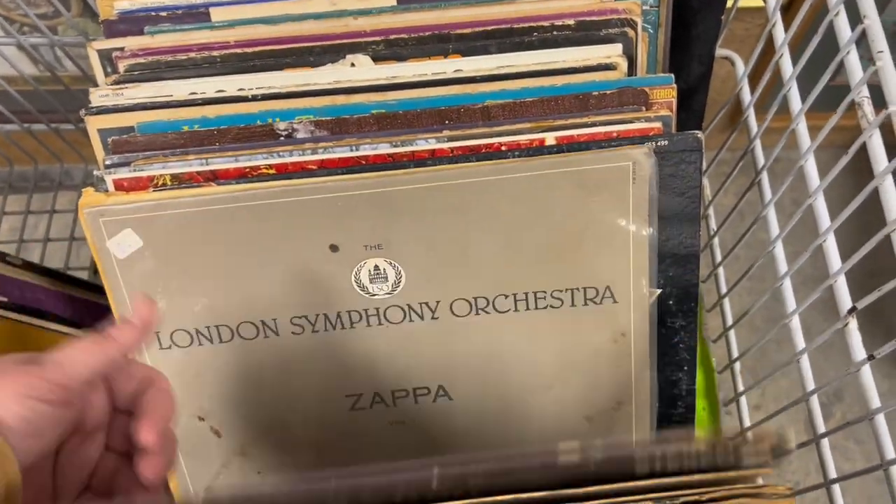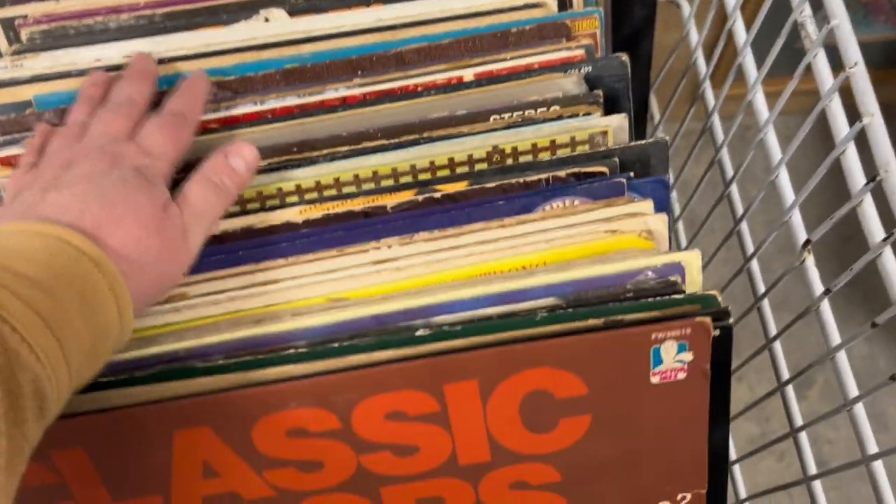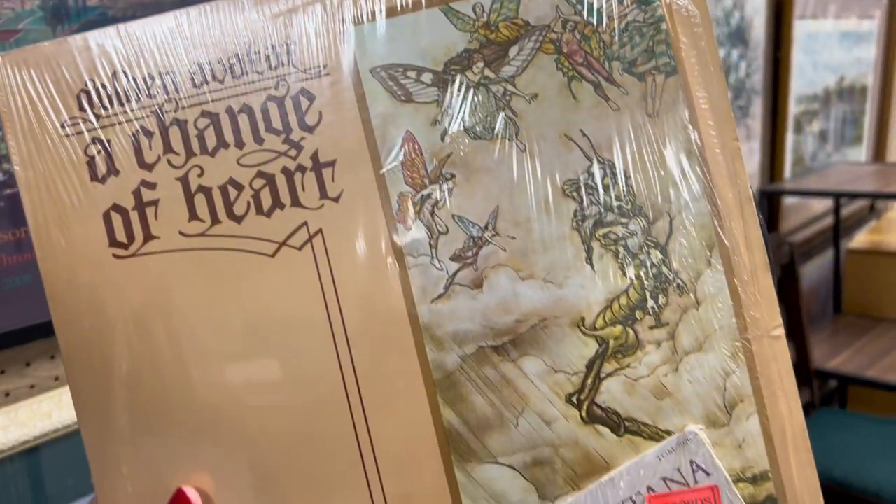Ignore the birds — I'm on my patio for the voiceover. But I was just looking through these records and I picked two based literally only on the covers because I thought they looked cool.